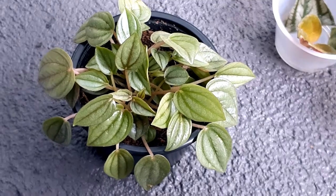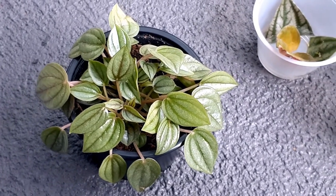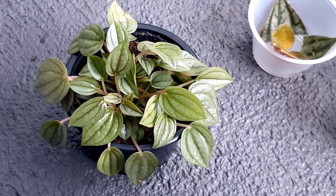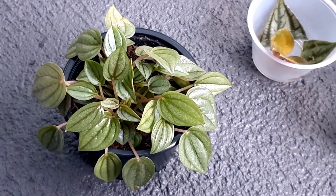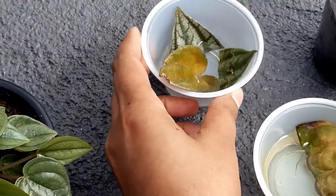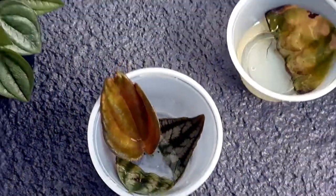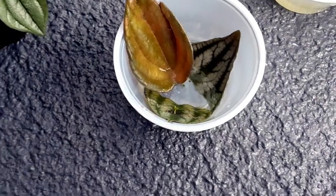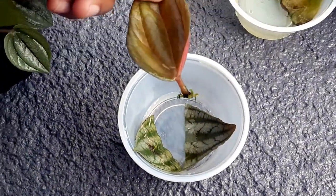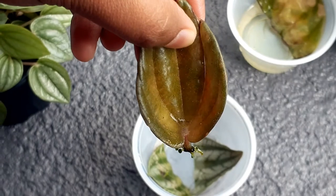With soil propagation you just put the cutting in soil and wait. If you miss watering or overwater, the propagation will fail. With water propagation the plant receives consistent water and propagates quite well. I have some leaves here to show you — this one is a stem leaf cutting and you can see the roots and tiny little Peperomia leaves coming from the bottom.